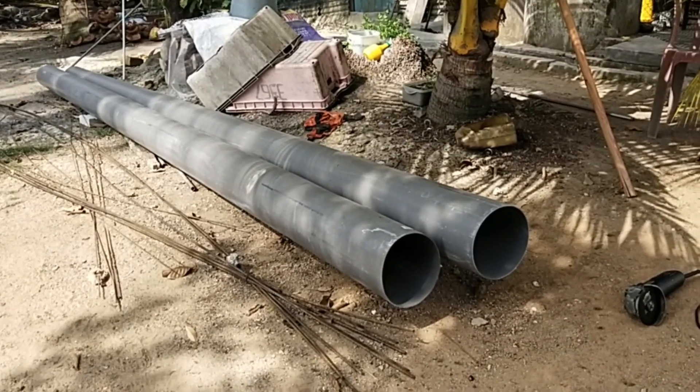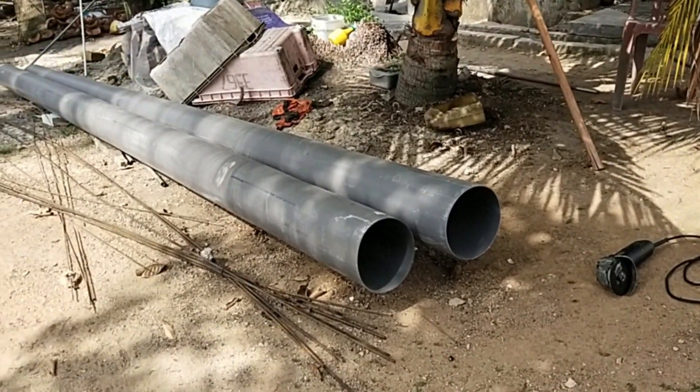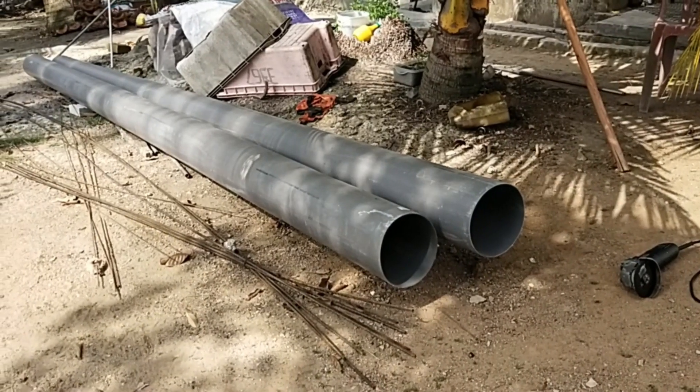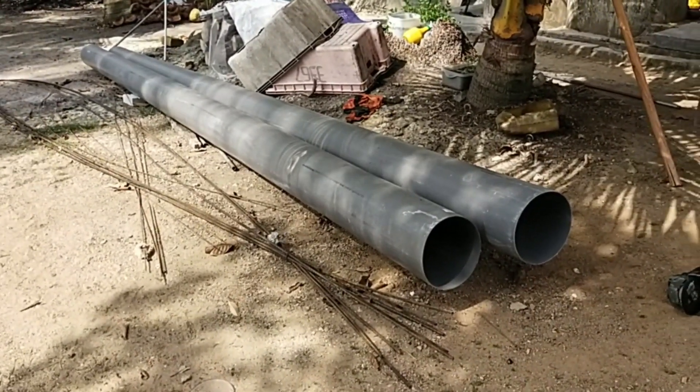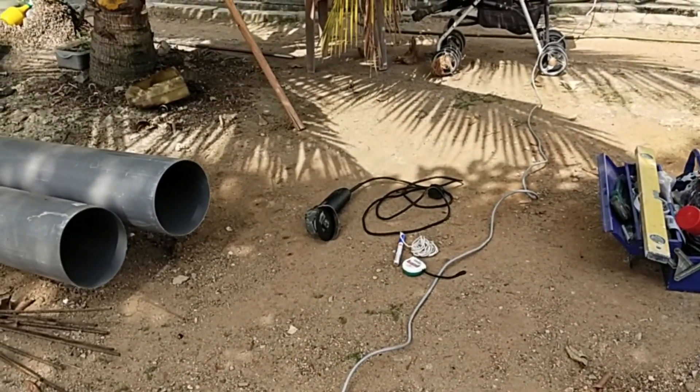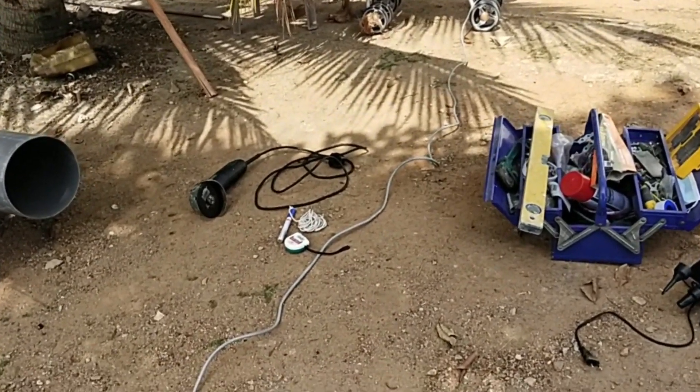Pak Nick dah beli pipe PVC berdiameter 8 inci, dan juga besi untuk kita jadikan cerucuk nanti. Nanti Pak Nick akan jelaskan apa bahan-bahan yang kita perlukan.